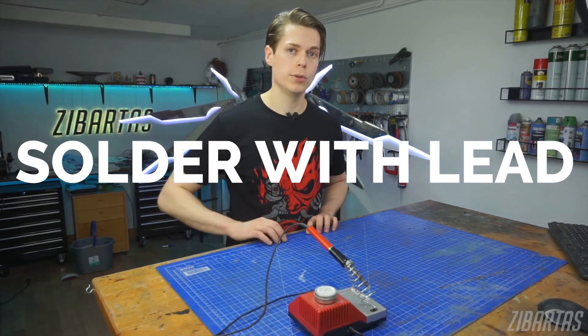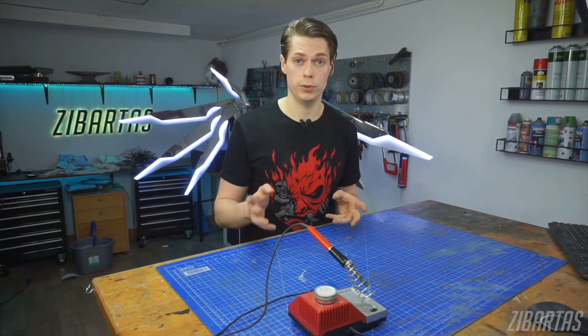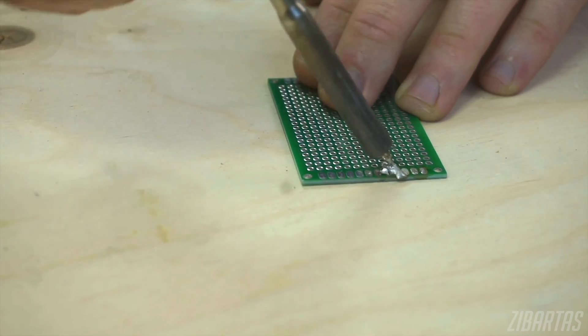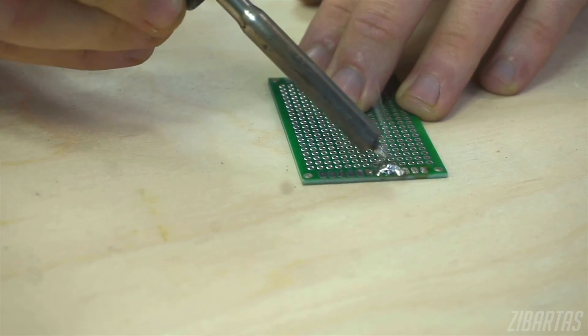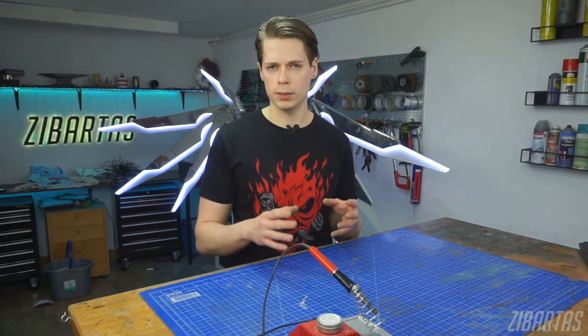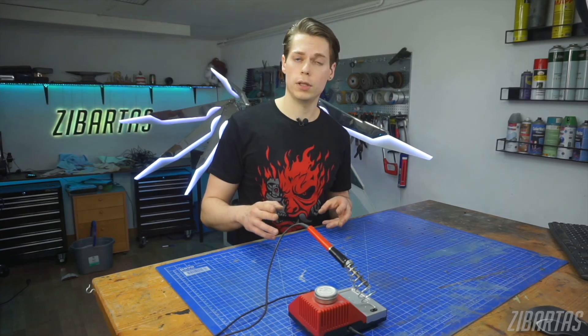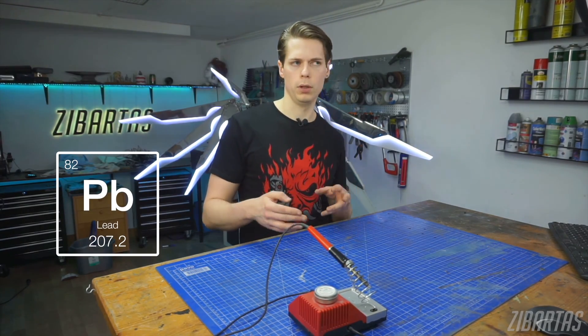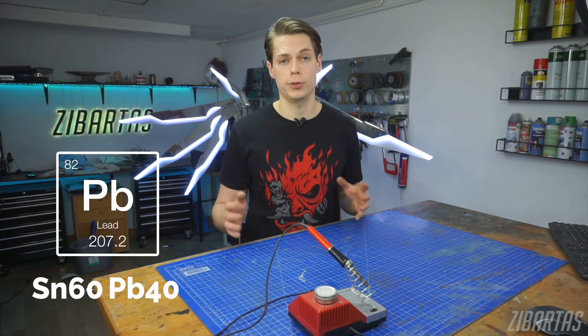Tip number one: use solder with lead. Solder with lead is much easier to work with because it is eutectic — it doesn't really have a mushy in-between state between fully molten and fully solid. You want things to solidify as soon as possible when you're done soldering, because it's easy to move things before it's okay to and mess everything up. Get the kind of tin that mentions lead or PB on the packaging — for example, SN60 PB40. That just shows the percentage.